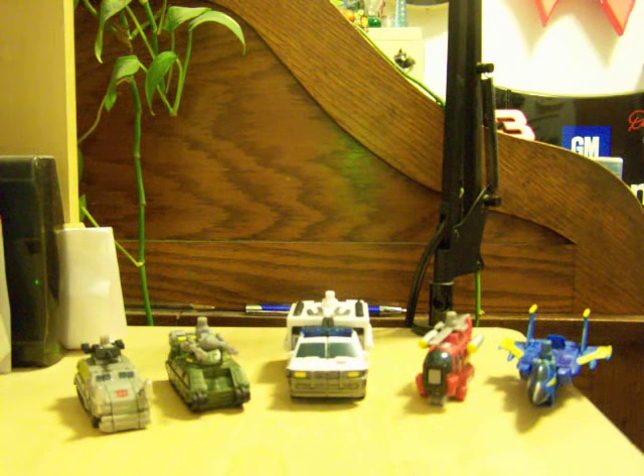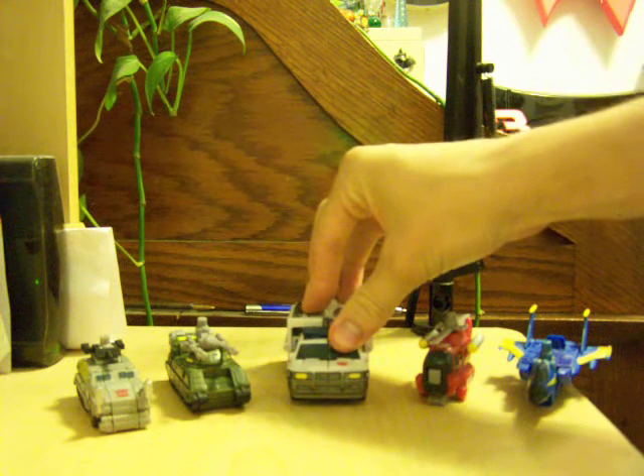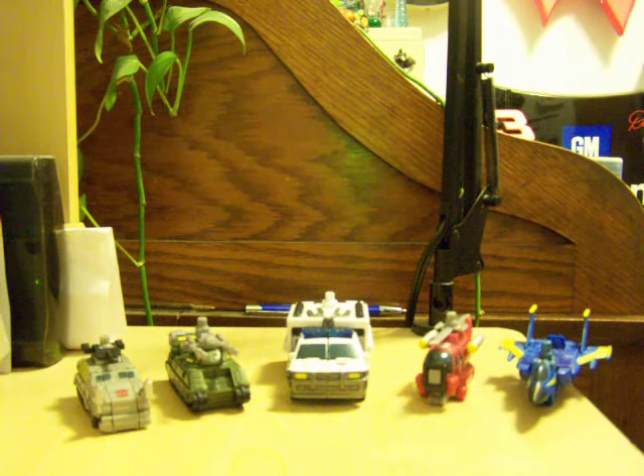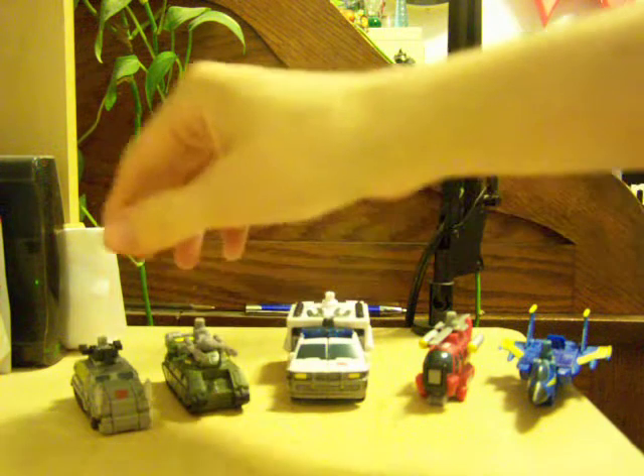As you can see, it's from the same wave as Crankcase and the Destrons. And it also uses the repaint system. This is a repaint of Smolder, who was a Decepticon firetruck ambulance thing. And these two appendages, this arm and leg, are from Bombshock and the Combaticons, just repainted.